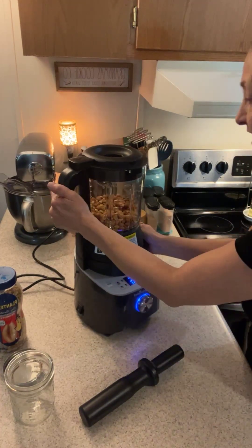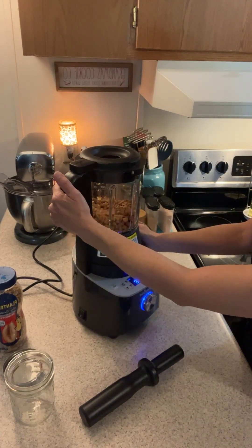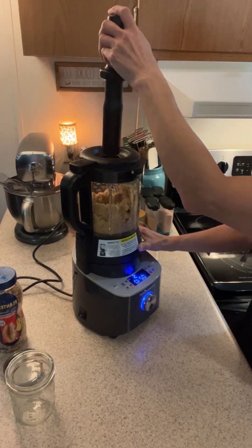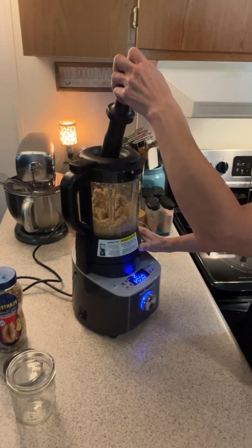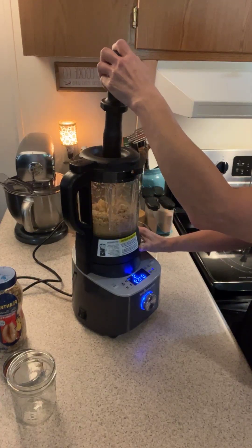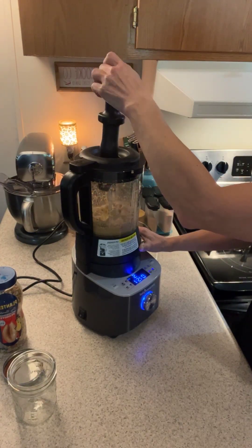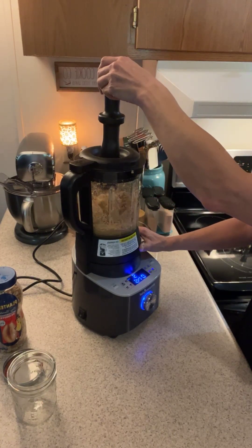So here we go. I'm just pushing it back down with the tamper. I'm going to get it to split and start to cream up.